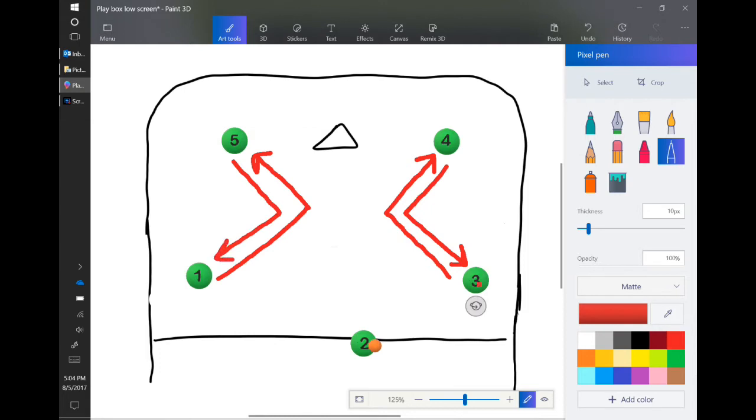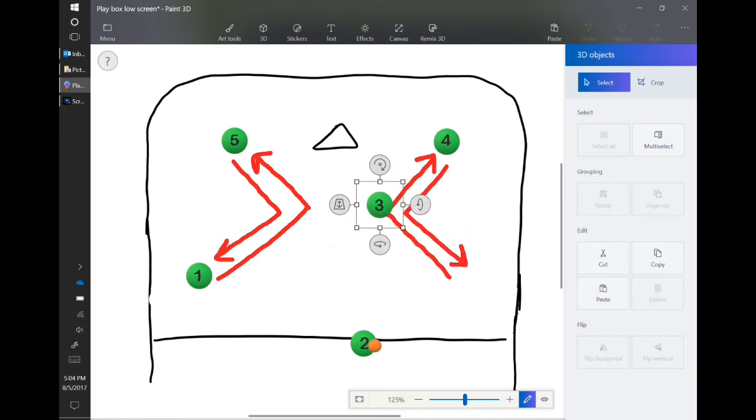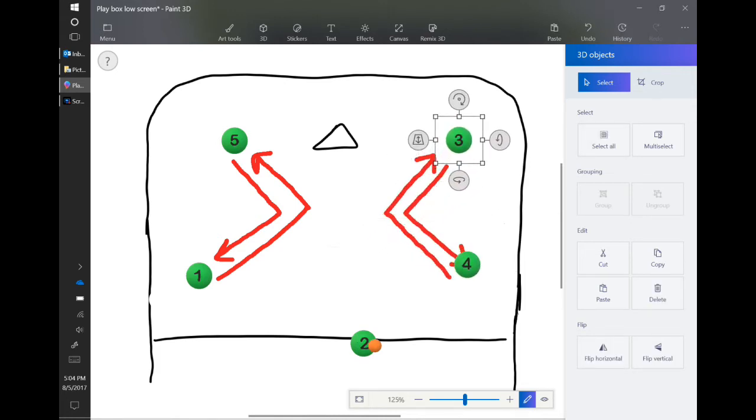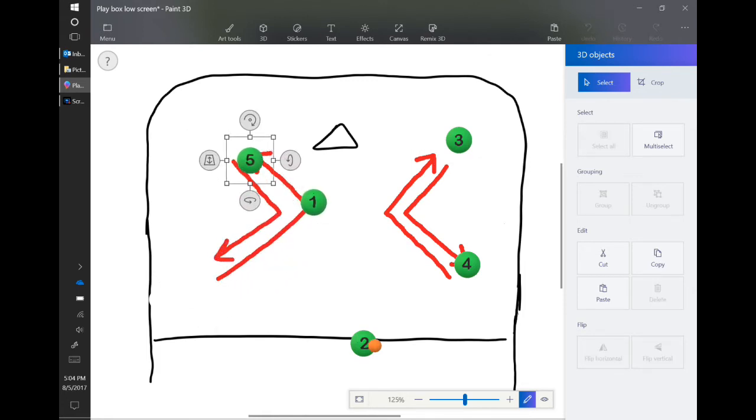Player three is going to cut down in here. Player four is going to meet — they should meet here. These are not picks, it's just constant movement. Player four comes up and replaces three at the corner. Three replaces four on the wing. Opposite over here: player one cuts down and in. At the same time, player five cuts up and in. Player five continues out to the corner. Player one replaces down on the wing.